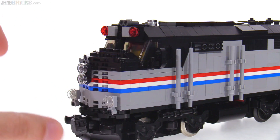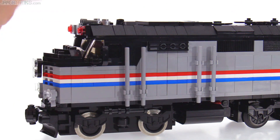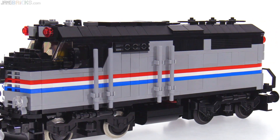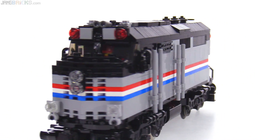It's fairly hollow inside, though it does have some solid areas. I intentionally chose to use a larger number of pieces than necessary going down the sides in order to create some extra texture there, which is actually inspired by the real locomotive.